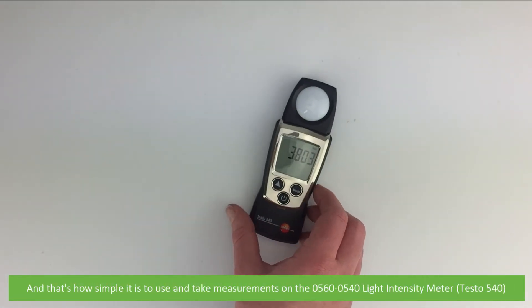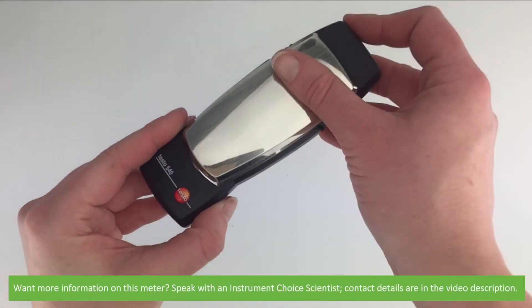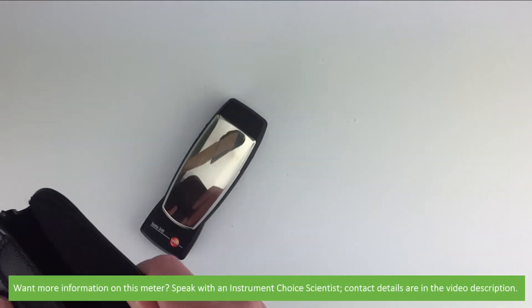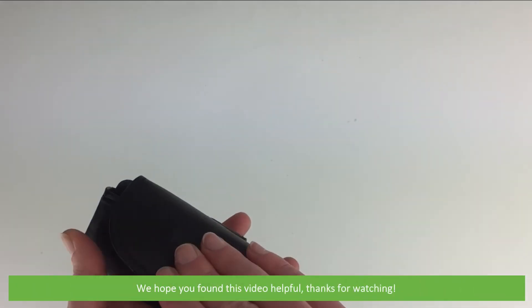And that's how simple it is to use and take measurements on the 0560-0540 light intensity meter. Want more information on this meter? Speak with an Instrument Choice scientist — contact details can be found in the video description. We hope you found this video helpful. Thanks for watching.